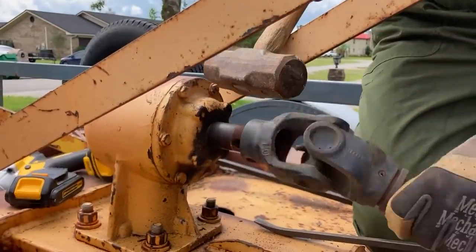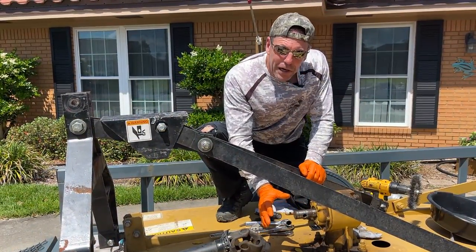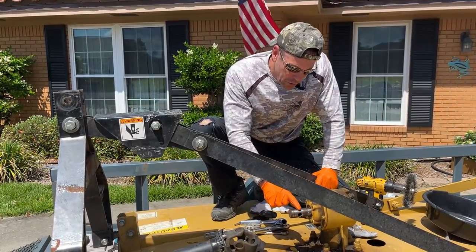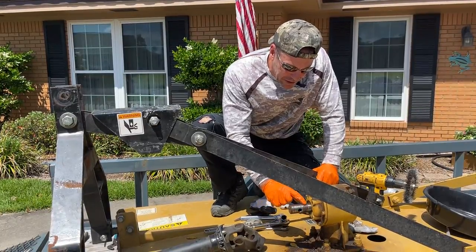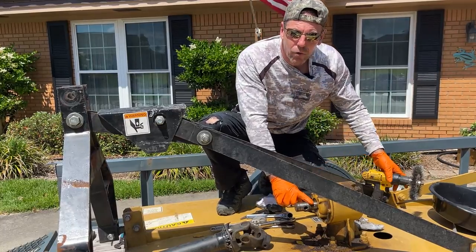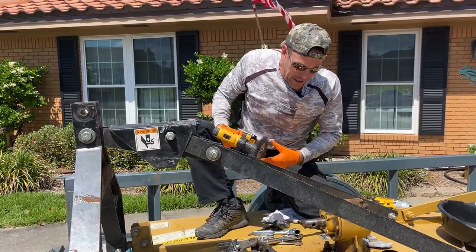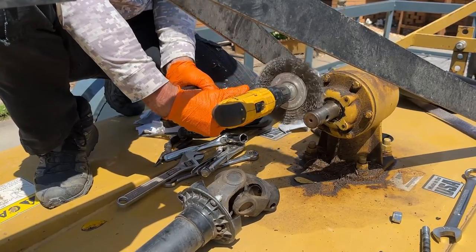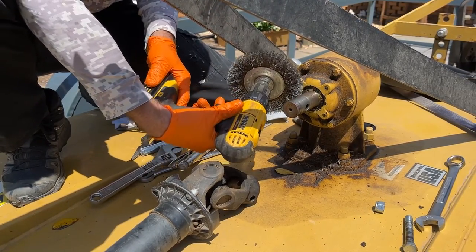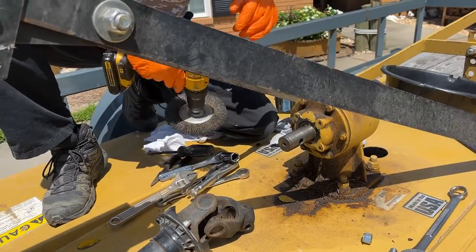That came off way easier than the last one. There's a groove for a snap ring here, but it didn't have one. I bought this brush hog used so I'm not sure why. I've wiped this oil off, and the next step is to clean this up really good. There's a little bit of rust on the shaft, and when I slip that new seal over top of it, I don't want to mess up the new seal. I've got a wire brush on a drill to clean that up. I can tell it's the original seal because I still see yellow paint there.